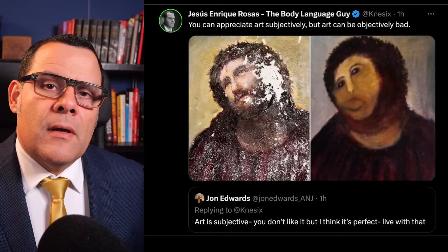You can say that you like this painting, and that's okay. I'm just here to remind you that you can enjoy a work of art subjectively, but art can be objectively bad. The more you learn how to see a work of art, the more you will know why you like some works and not others. Remember to share your thoughts in the comments. My name is Jesús Enrique Rosas, I'm the Royal Rogue. Much love and peace.